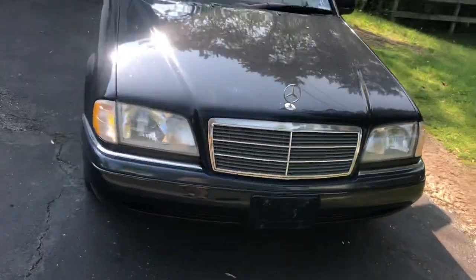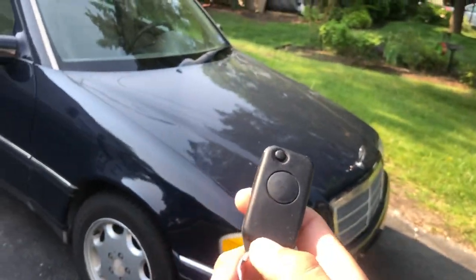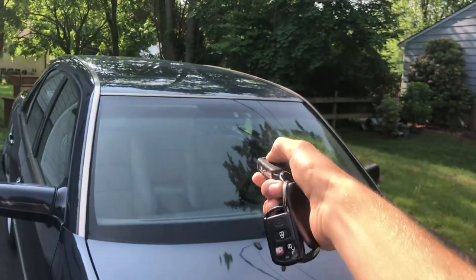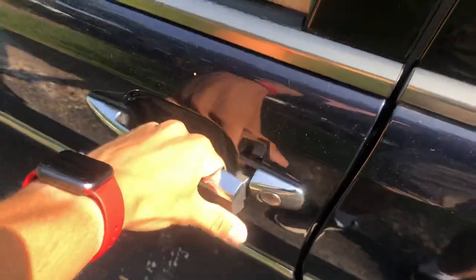So now I'm going to show you inside the car. But first, to unlock the doors, we do have a remote. You just press this button right in the middle and point it at the rear-view mirror. Those two lights flash to let you know the doors are unlocked. A lot of older Mercedes have broken receivers, so it's pretty amazing that this one still works.